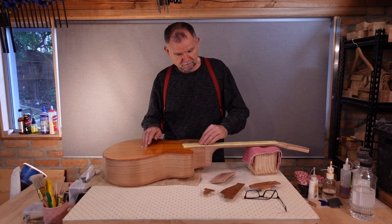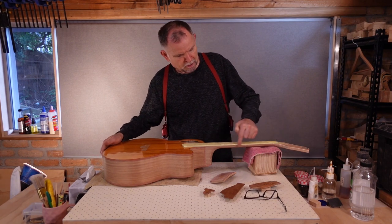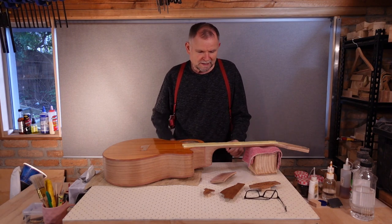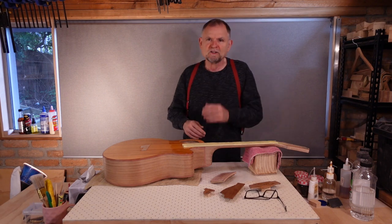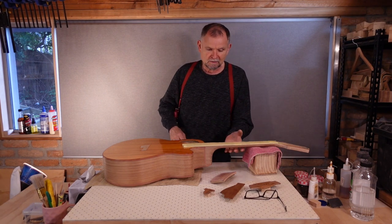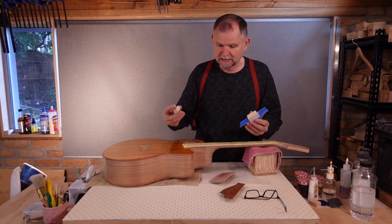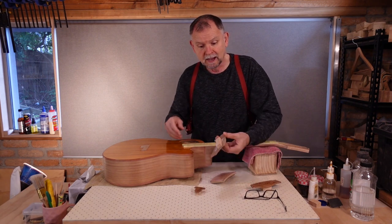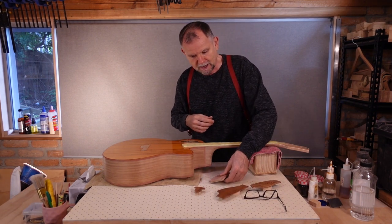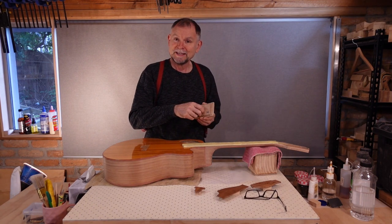The guitar with the fretboard taped off and also the truss rod cover area. I've exposed about a millimetre of fretboard so that when we're done I'll be able to sand down a smooth wedge transition between the oiled fretboard and the French polished neck. We have the bridge, the truss rod cover and the pickguard each with a block attached with double sided sticky tape. And we have the access port cover with a screw protruding from the inside.